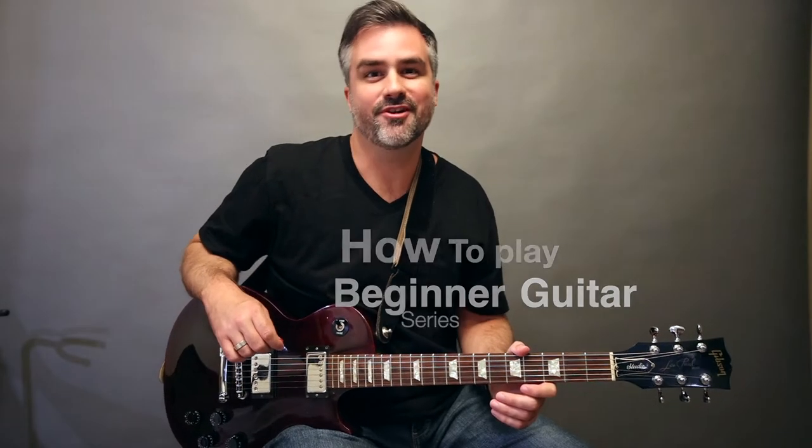Hello. I've got an awesome Christmas song for you. It's called Rudolph the Red-Nosed Reindeer. Let's get into it.